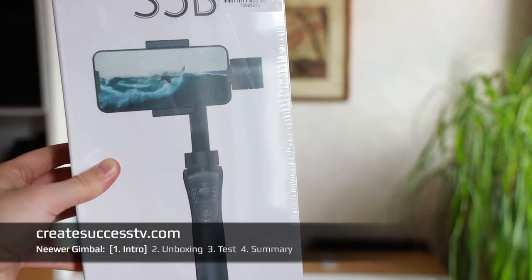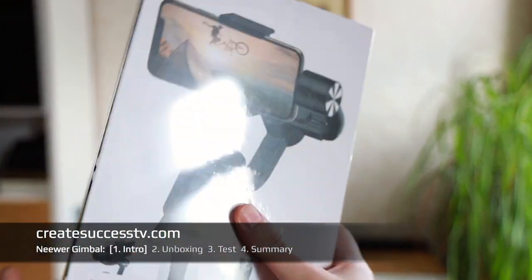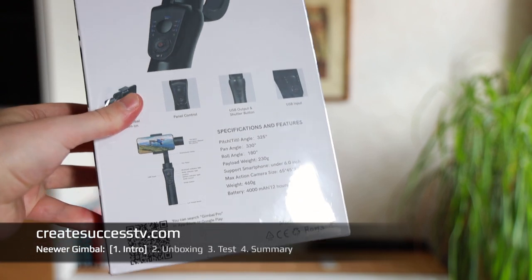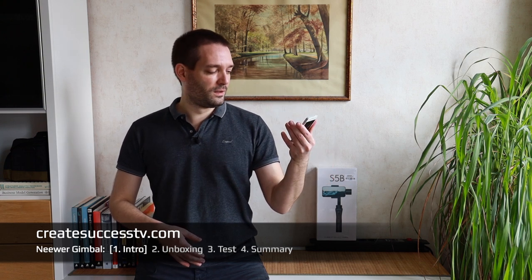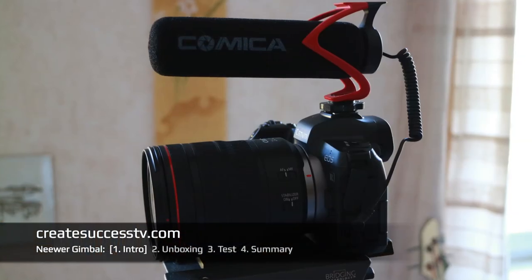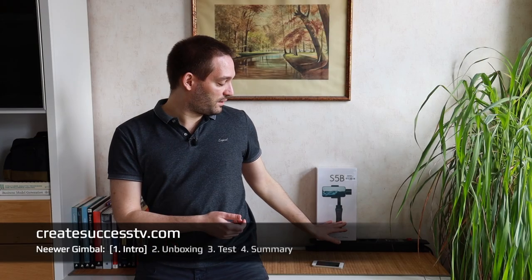With a gimbal like that, you should get much better results. Let me quickly flip this around so you see a close-up shot. I'm going to test this new gimbal with my trusty old iPhone SE. I'm not that much of a smartphone guy that shoots a lot with smartphones — I have professional camera gear — but before I get into bigger gimbals, I just want to try something small.